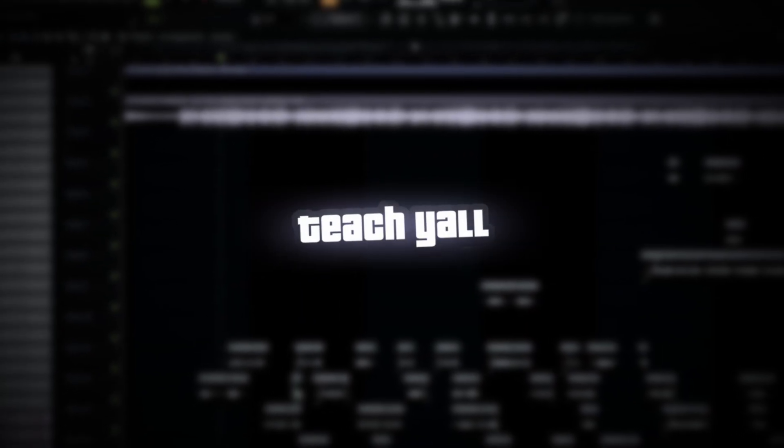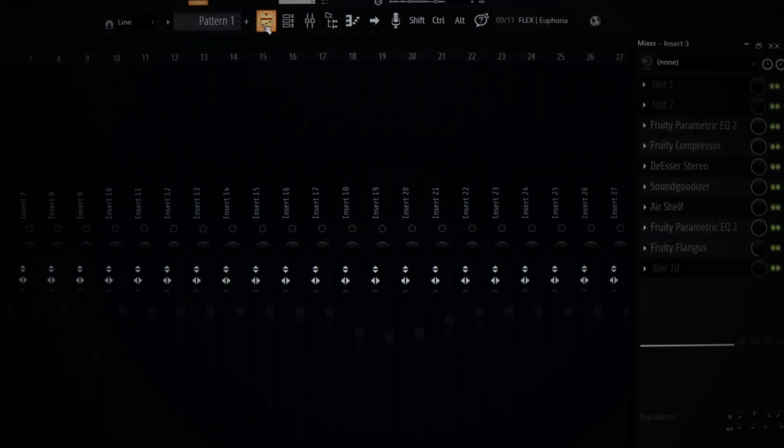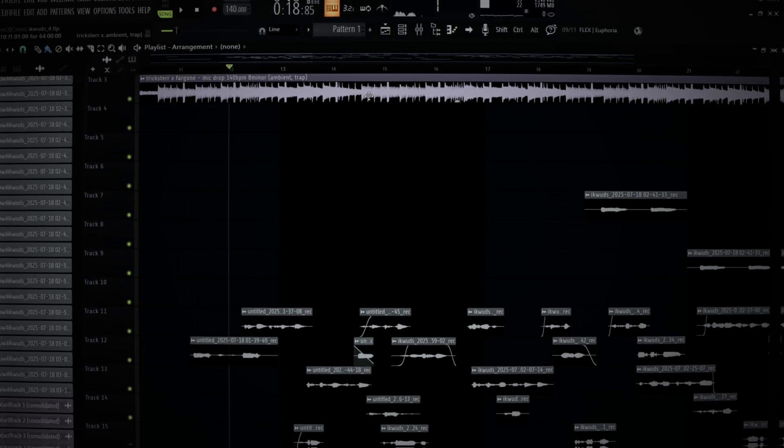Yo, what's good with y'all? Today's YouTube video, I'm finna teach y'all how to EQ your vocals as an underground artist. Right here I got my preset with my EQ and all of that. I'm finna shut it all off though, but I'm just finna show y'all how my shit sound.